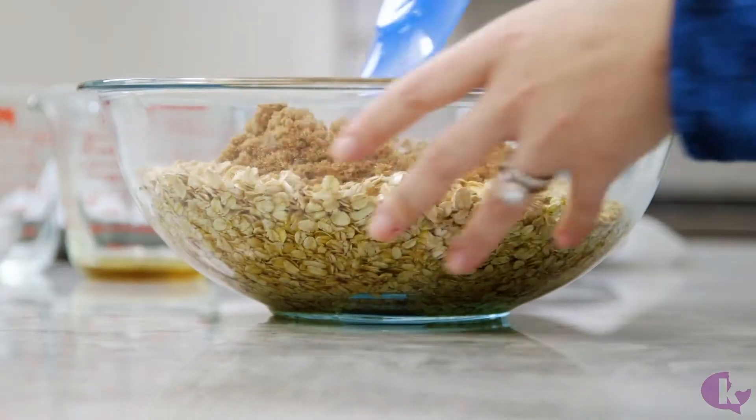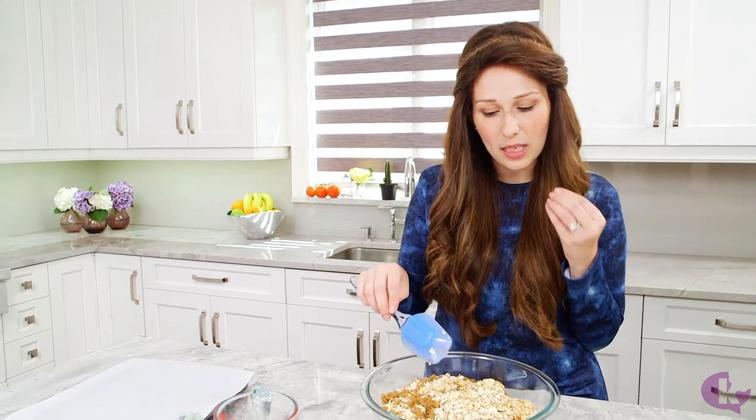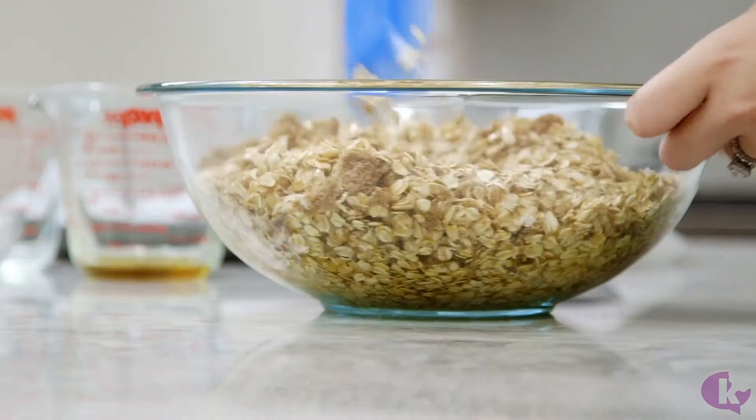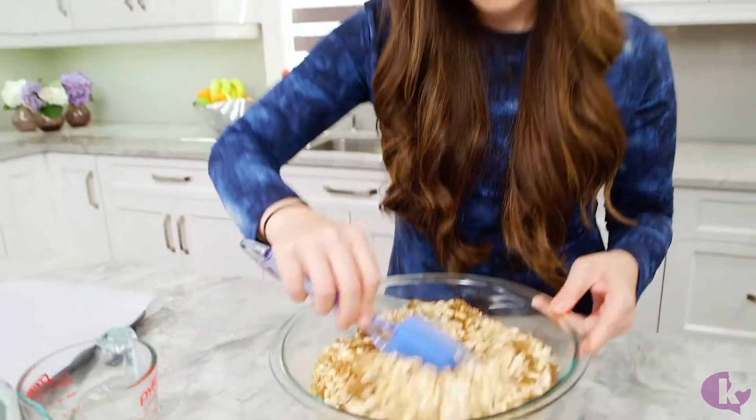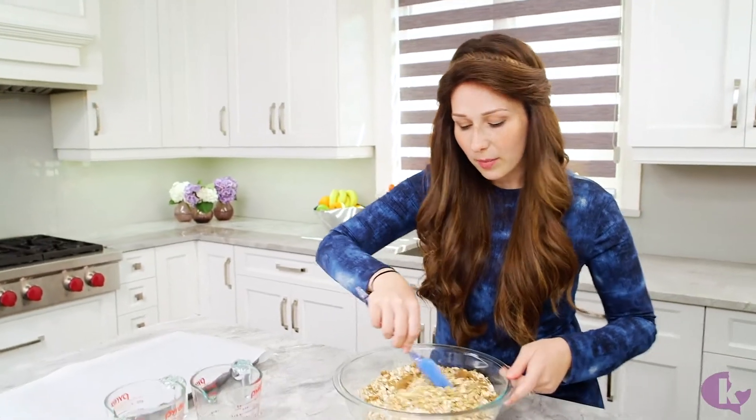We add a pinch of salt because salt doesn't add a salty element, but it enhances and elevates flavors — it gives that extra bit of something we need. That's why you'll see it in most baked goods. You don't have a salty end product, but it's necessary for the rest of the flavors to come together.